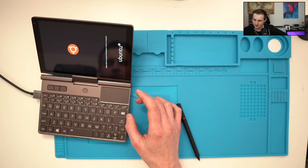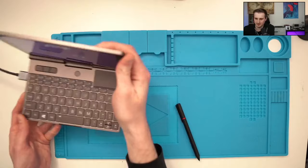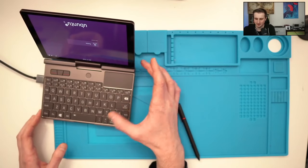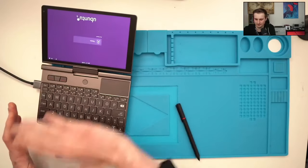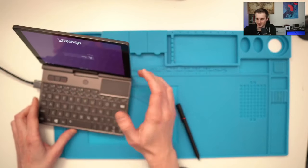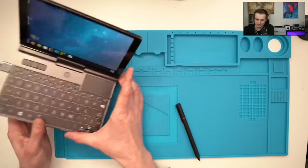The screen isn't rotating properly — this is a known issue; sometimes it rotates, sometimes it doesn't. To fix it, you'll initially need to orient the device flat in the correct position and type your password to decrypt the system. It's a little painful but manageable.